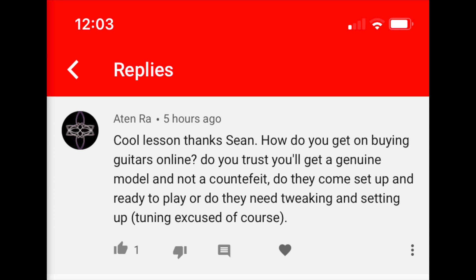How do you get on buying guitars online? Do you trust you'll get a genuine model and not a counterfeit? Do they come set up and ready to play or do they need tweaking? Man, that's tough. I personally am somewhat terrified of buying used guitars online without getting a chance to play them first. I've kind of gotten burned a couple times, and countless stories of my friends getting burned too. I'm all about buying used for sure, but it's so much better if you can actually get your hands on one. I'm by no means an expert in spotting a counterfeit guitar, but regardless of whether it's authentic or not, being able to actually play the guitar and make sure there aren't issues you wouldn't spot through pictures is a huge must for me personally.